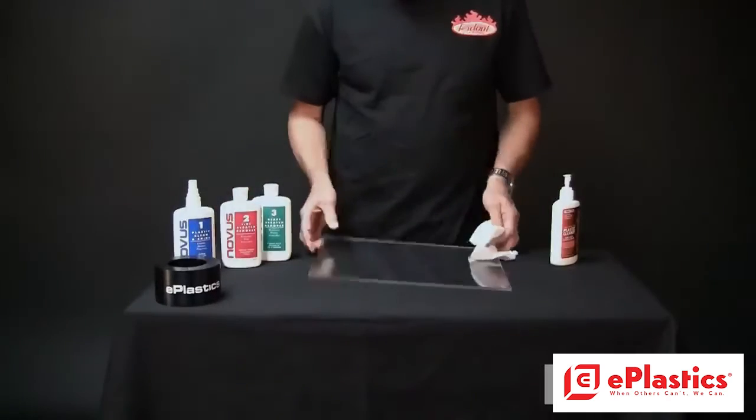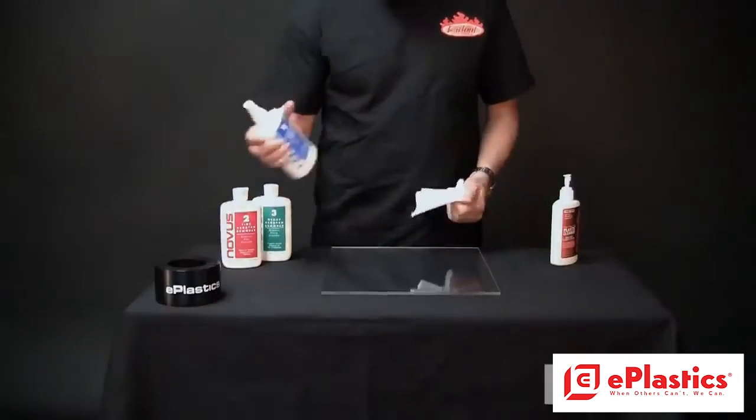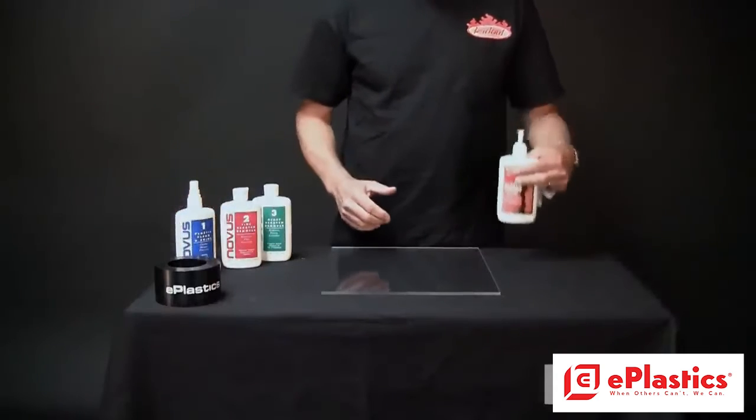So, here we go. A nice, clean piece of Plexiglas polished up with Novus No. 1 or with Brilliant Eyes. Thank you very much.